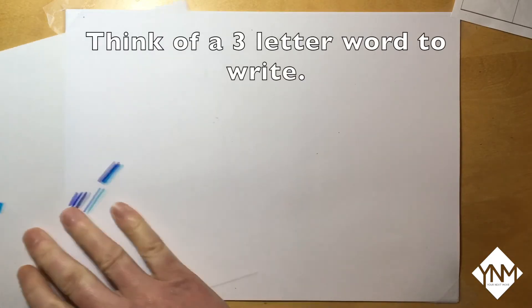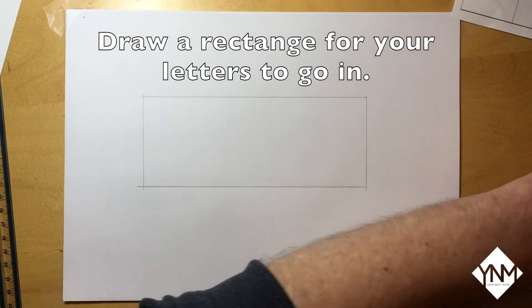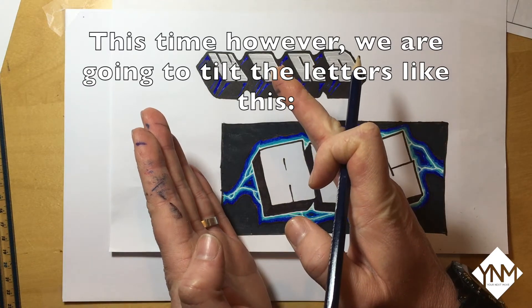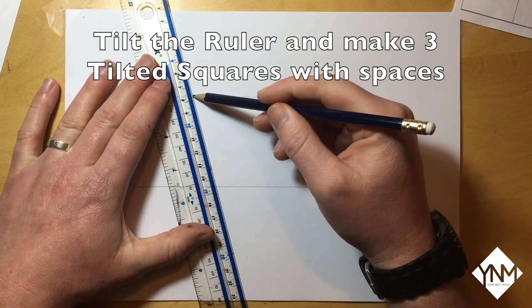Next, think of a word to write. For this tutorial I'm going to use a three letter word, then draw a rectangle for your letters to go in. We are actually going to tilt the letters over to the left like this. Tilt the ruler and make three tilted squares with spaces in between for your letters to go in.